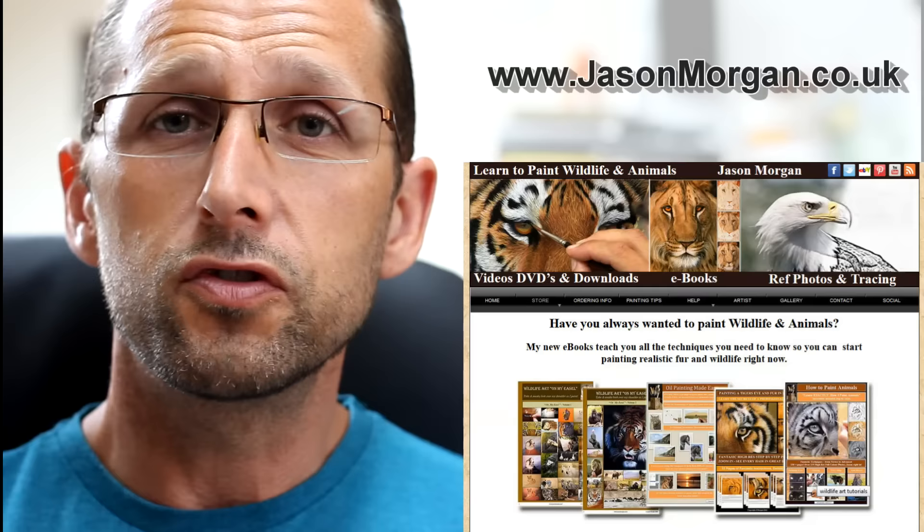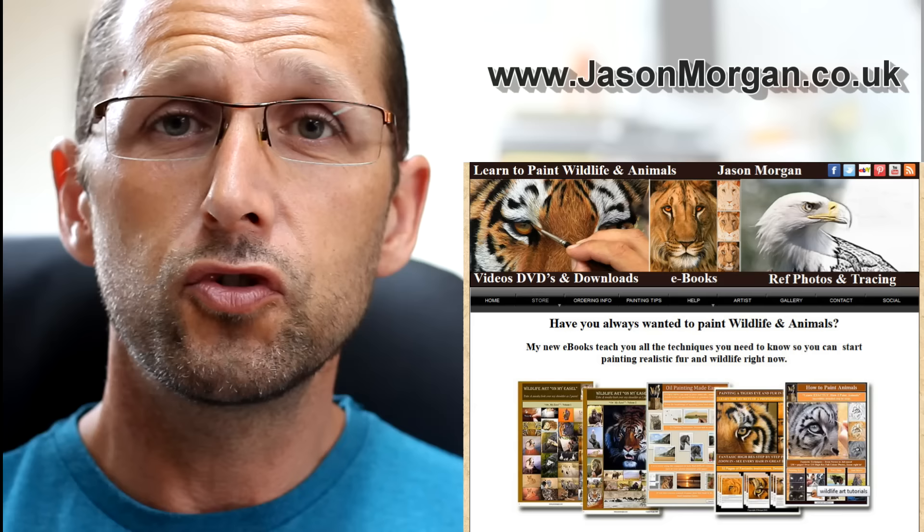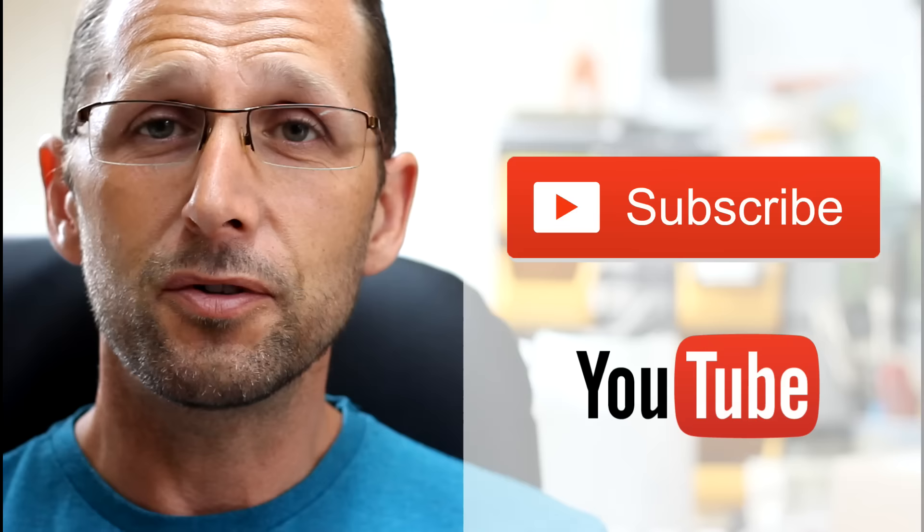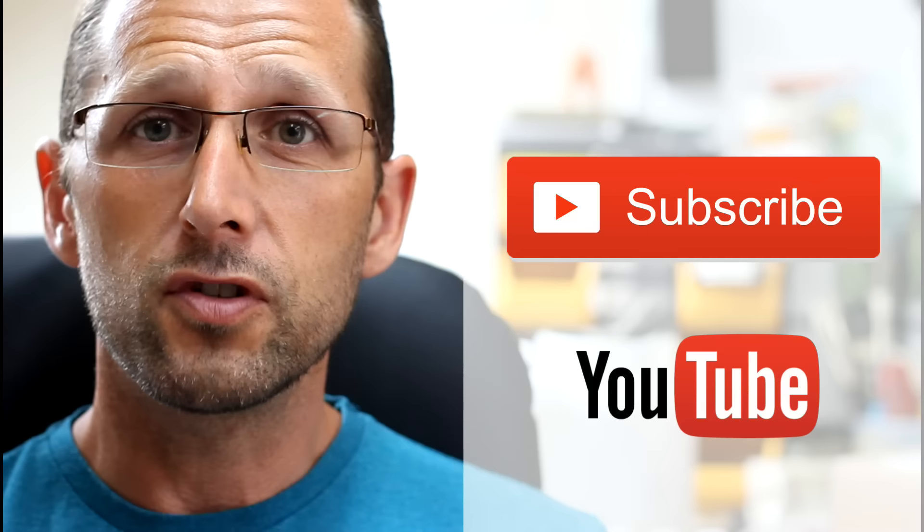There are loads of video tutorials, ebooks, and also lots of things over on my YouTube channel. So if you haven't checked my channel out, be sure to subscribe and then go check the videos out. I've got loads and loads of free videos — lots of techniques, tutorials, book reviews, you name it, it's on there. See you all again real soon.